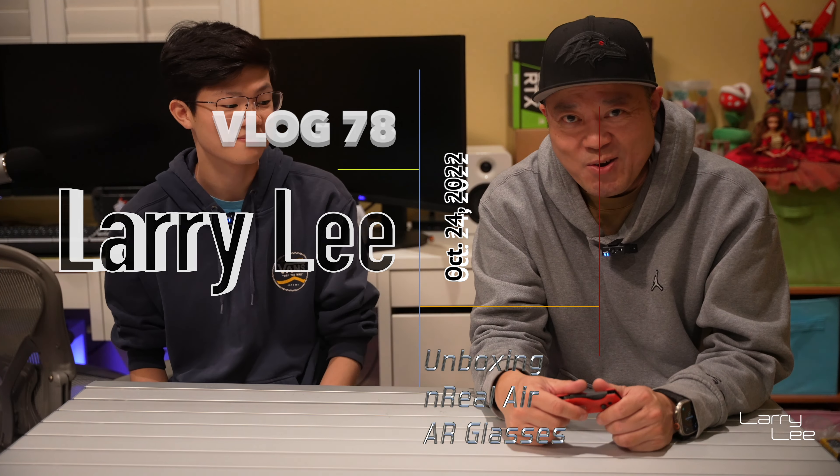The box actually came from China. Today is October the 24th, and it was anticipated to release — it wouldn't get to people's homes until the beginning of November or late October. So for whatever reason, I pre-ordered on Amazon about a week and a half ago, and then it arrived already, which is really cool. So this is the Unreal box.